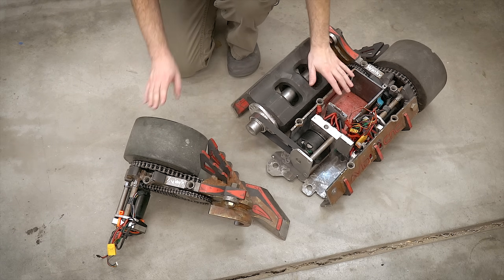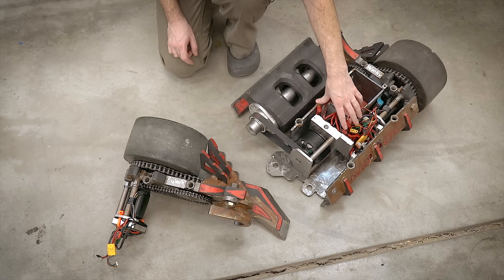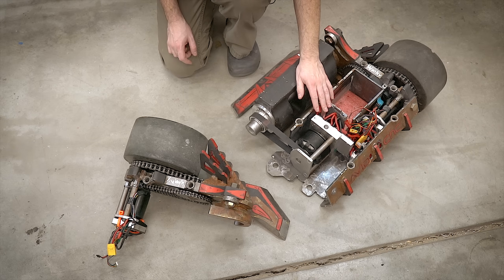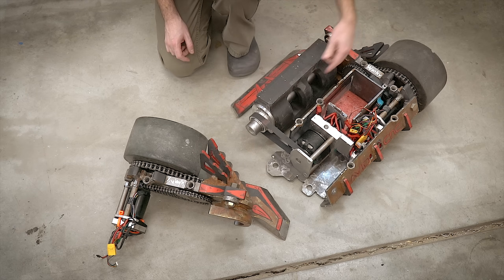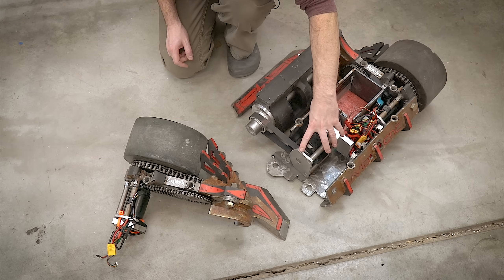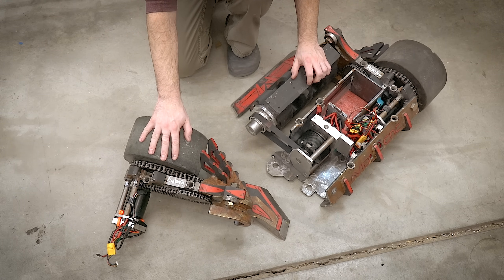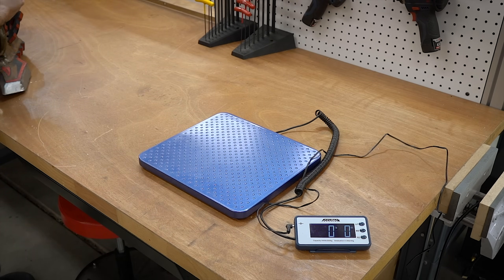Here is what Copperhead looks like when one of the drive sides is off. As you can see, there's not a whole lot connecting the two sides — just a couple of wires — and this weapon system is still 100% functional and completely independent. If we were going to service the weapon, it's just a matter of undoing the two bolts on the bottom, taking off the belt, removing the whole axle shaft, and then this whole module can be removed. That is what Copperhead looks like when it's apart — let's go work on the drive side.